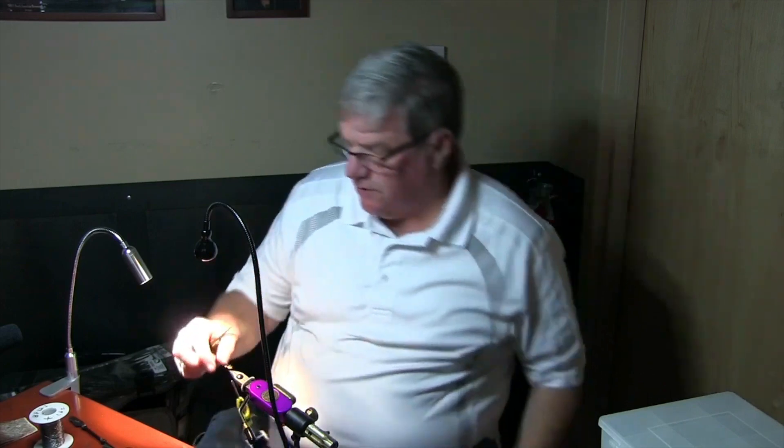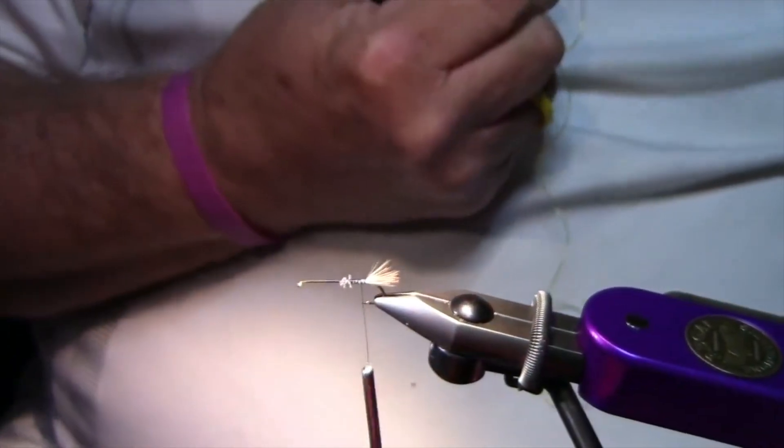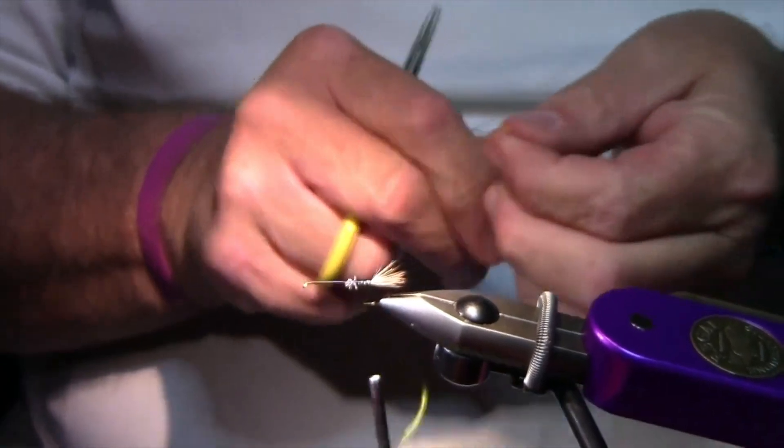Now on the body, you can do this in peacock, or I'm going to do a little floss body. You can also do it in ice dubbing. It's a good way to get rid of all your floss you've messed up on your spool.